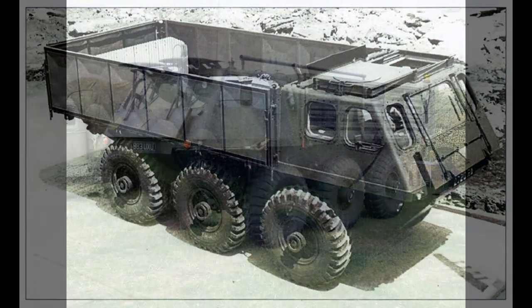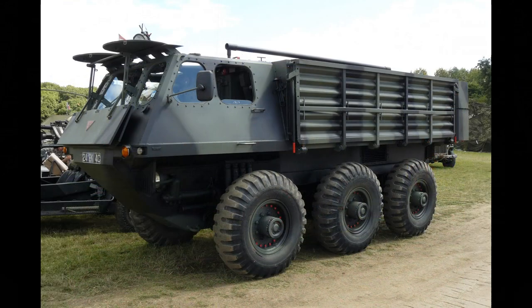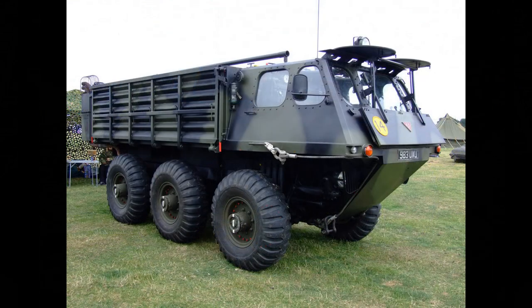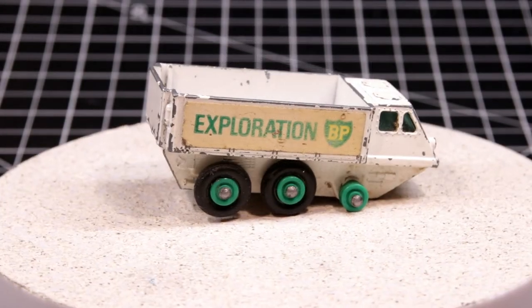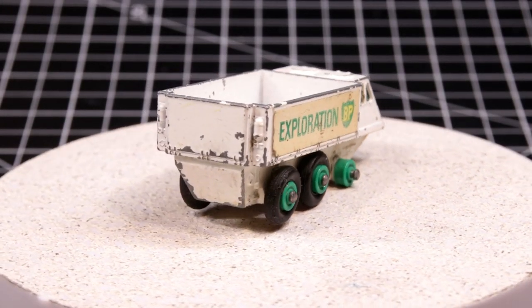The Stalwart, as it became known, was produced from 1963 to 1971 — highly mobile and amphibious, with a speed in the water of six knots thanks to water jet propulsion. The German army loved them, and much of what you'll find on the internet is there thanks to the Bundeswehr. Lesney started producing them in 1966 and continued until 1971.